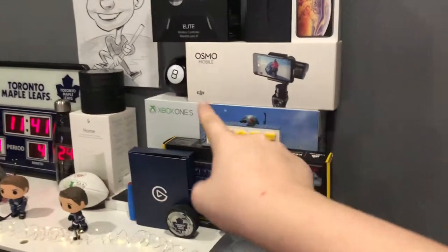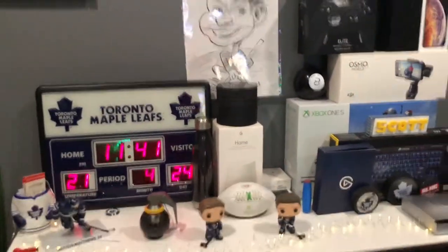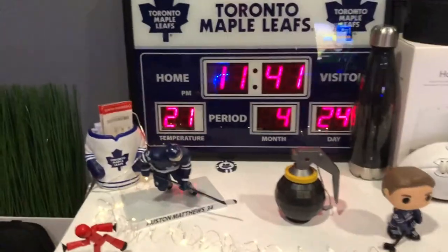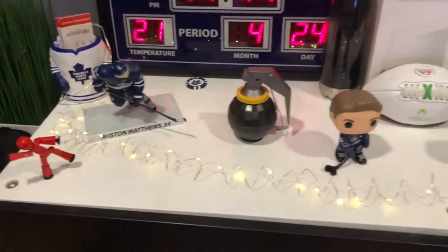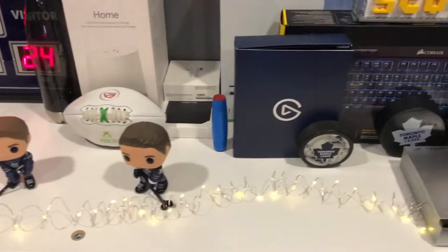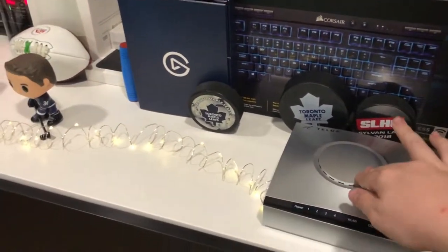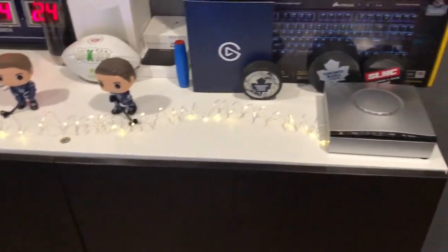Okay, so first we'll start over here — this is all my collectibles that I've collected over the past year. There are some string lights too; they're really nice for photography, etc.